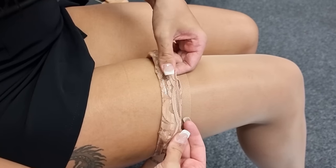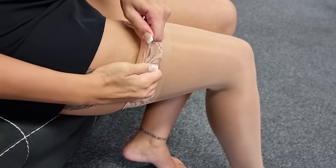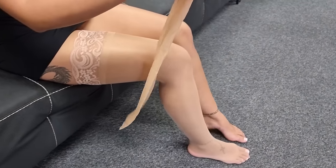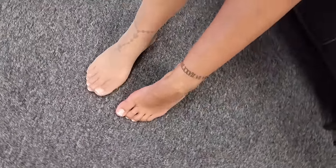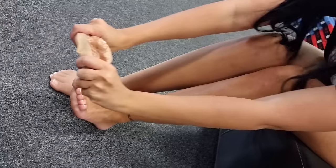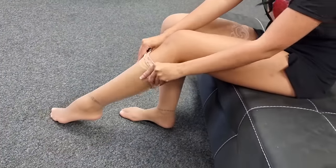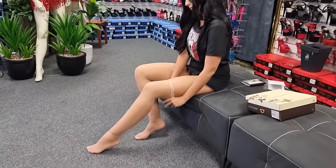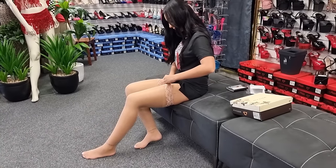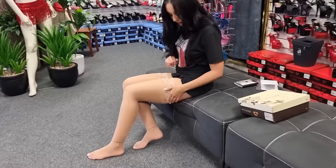They have the grip at the top here, so if you're not wearing a belt they will stay up on their own. Make sure they're nice and high. And they're not cutting in, which is nice.